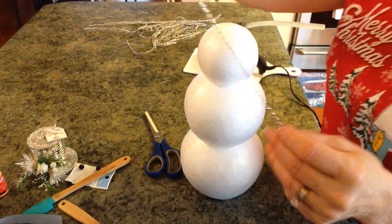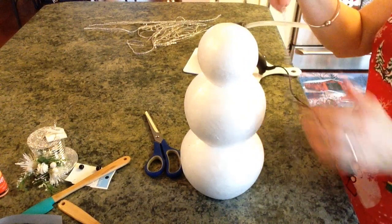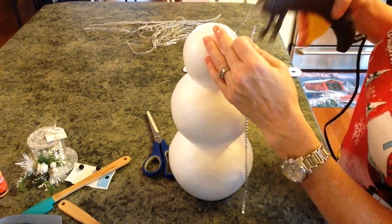I'm back and I've cut a bunch of the bling into long strips. What I'm going to do is just glue it right on top of my little snowman.